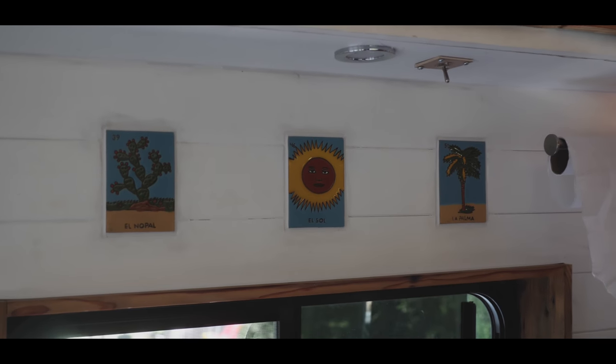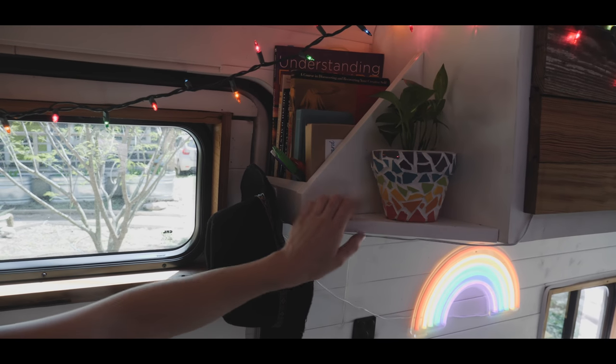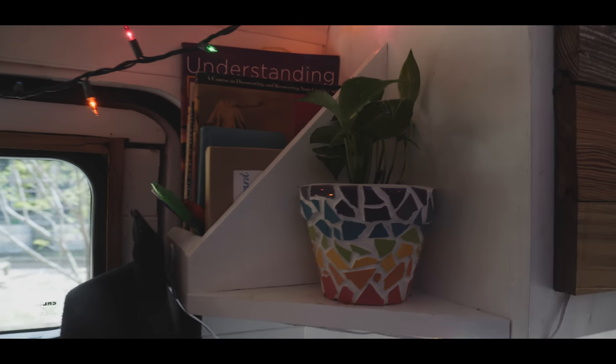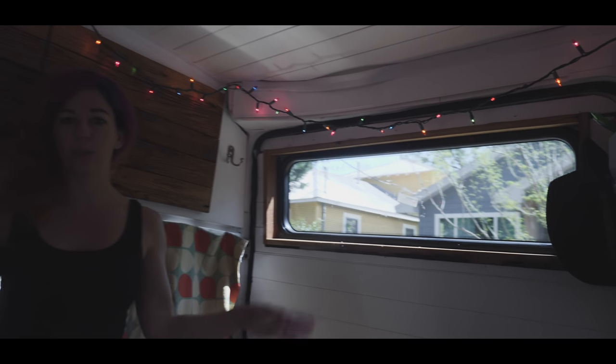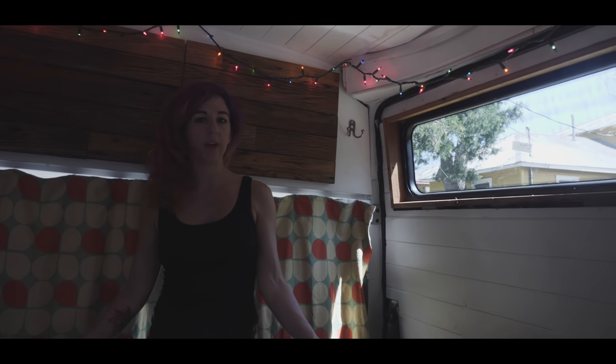One of my favorite things is these tiles here — they're from my travels in Guanajuato, Mexico. There's also extra storage, a little bookshelf, and my rainbow pot that I made. It's just nice to have some plants and some greenery in here.